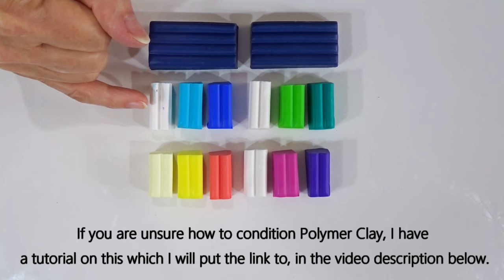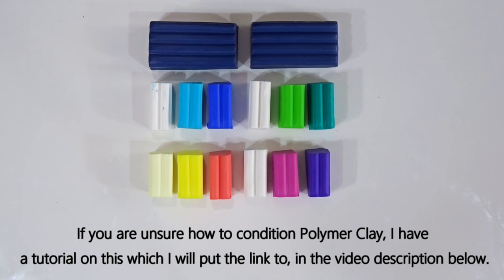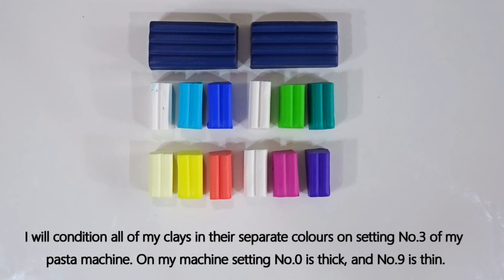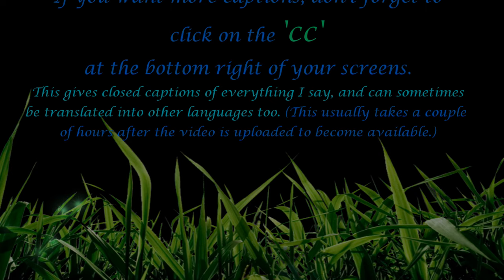First I'll get all the clay conditioned properly. If you're unsure about conditioning or want to know why we do it, I have a tutorial on that — link in the details below. All colours will be conditioned into small oblong shapes on setting three of my pasta machine, where nought is thick and nine is thin. I'll condition everything and come back when that's done.